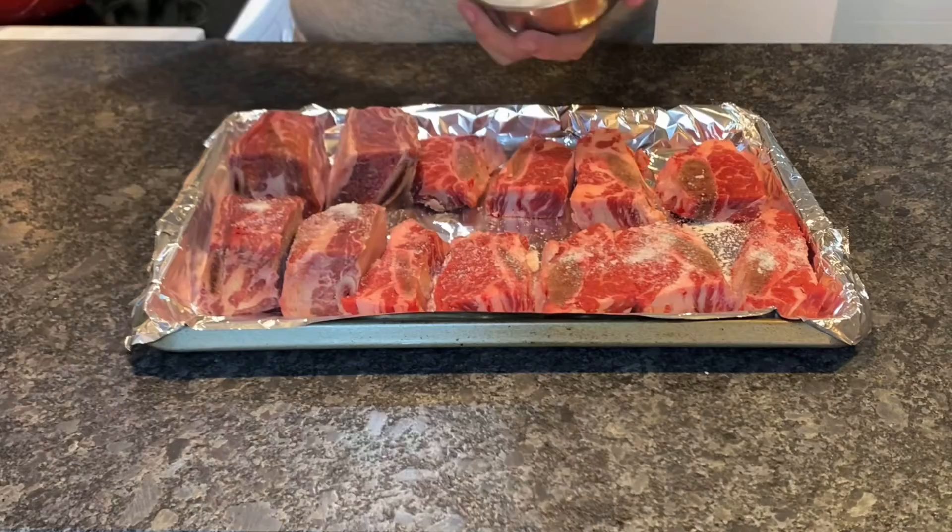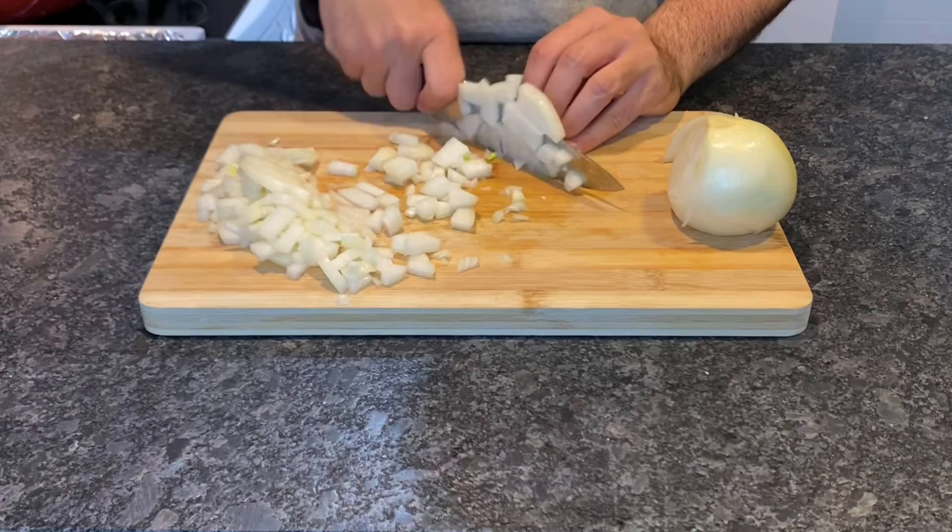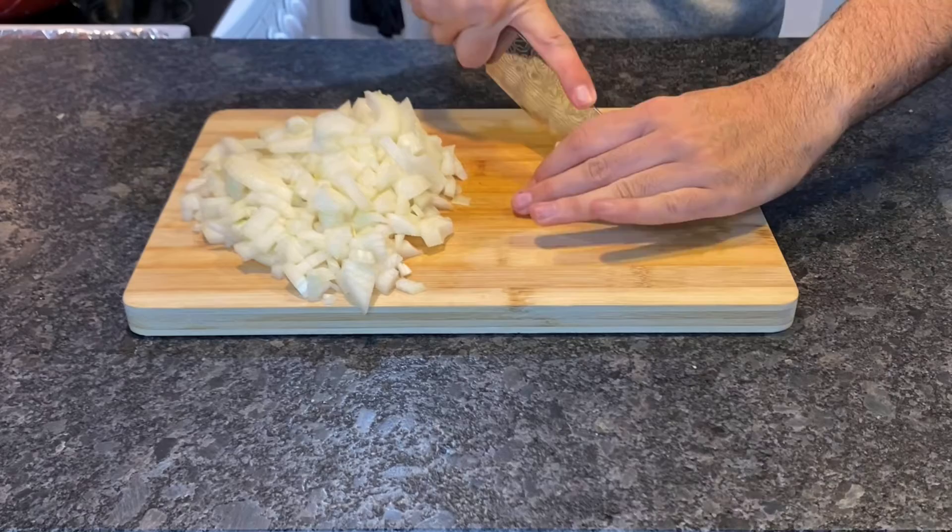First we're going to use about three pounds of bone-in short rib and season heavily with salt and pepper. Then you're going to chop two large white onions, first in half and then lengthwise to create slices, then crosswise to create a perfect dice. Then you're going to get a whole head of garlic and slice in half crosswise — and it should look like this.